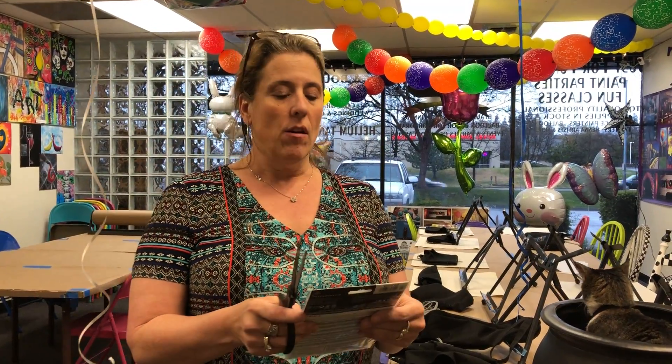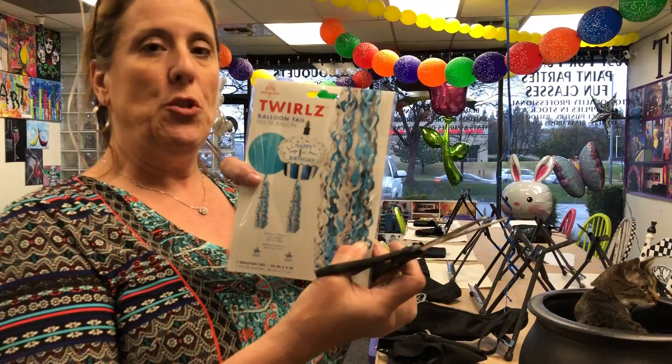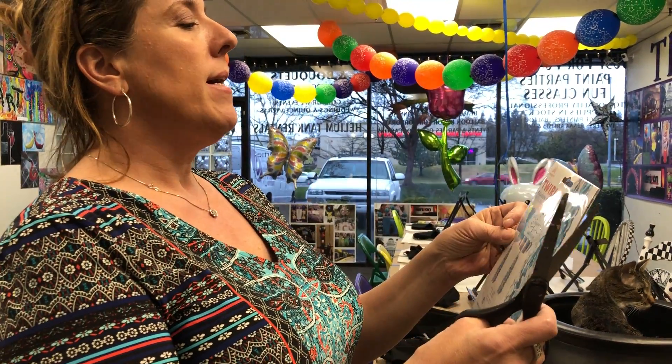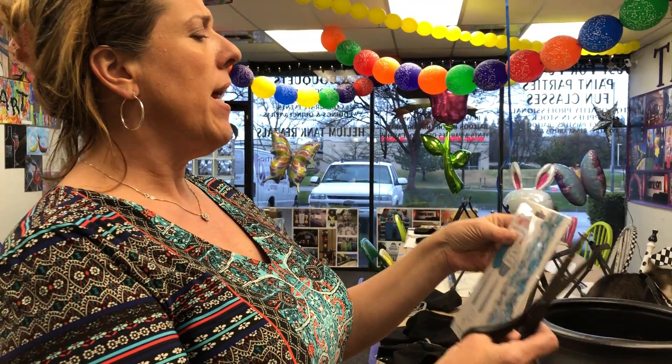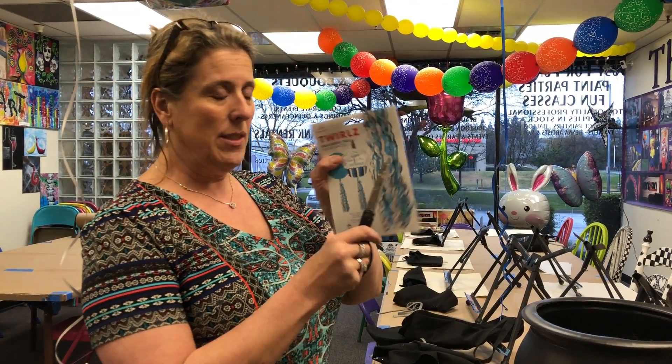Hi, I'm Carolyn with Just For Fun Art and Balloon Creations and I'm going to demonstrate the new Twirlz. It's a balloon tail made by Anagram and I just want to check it out and see if it really looks like what's on the package.